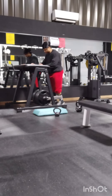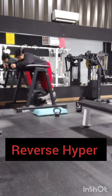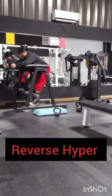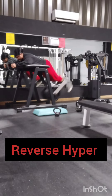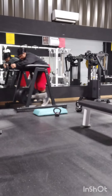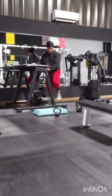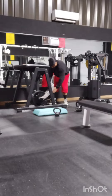Right here, we are going right back to the reverse hyper again, except we added another 45. So we have six 45-pound plates on there, and we're only doing 7 reps. Getting some good blood in the lower back. When you do this, you want to squeeze your glutes at the top as well, because it's a great exercise for the posterior chain.